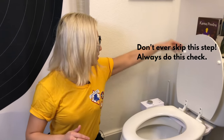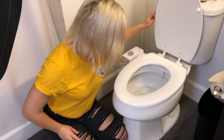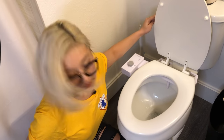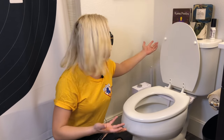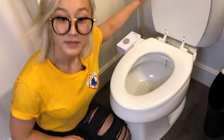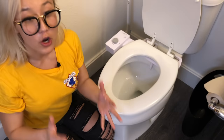The next thing I do is to check that the water is turned off. You can do that by simply flushing. The first flush is just the remainder of the water in the tank, so you actually check by doing a second flush. See, I'm flushing right now and there is no more water coming out, so I know that the water is off and we can move on.